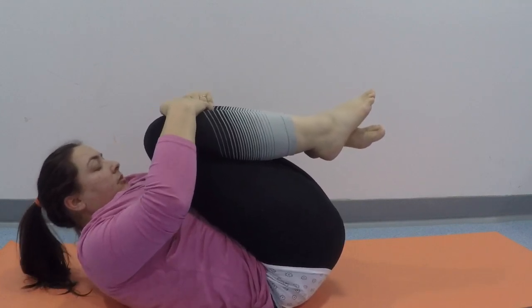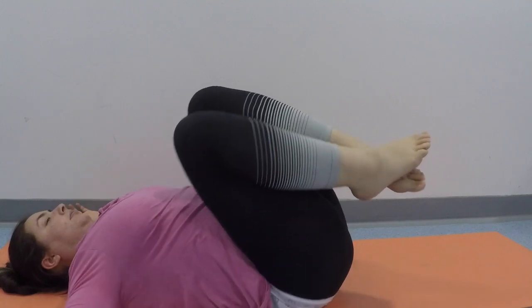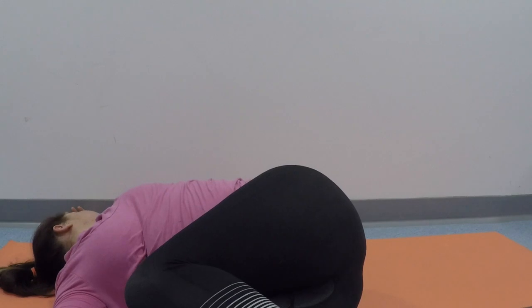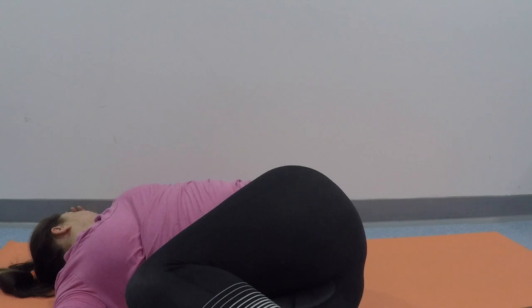When you're ready, roll over onto your back. Have your knees hugged over your chest and have a little rock side to side. You could even try inhaling and lifting your forehead up towards your knees, holding for a moment before exhaling and releasing.